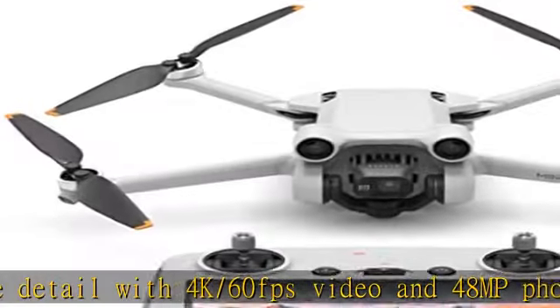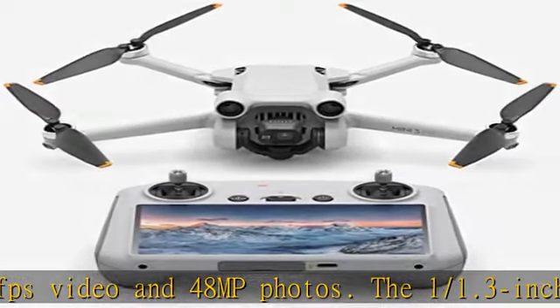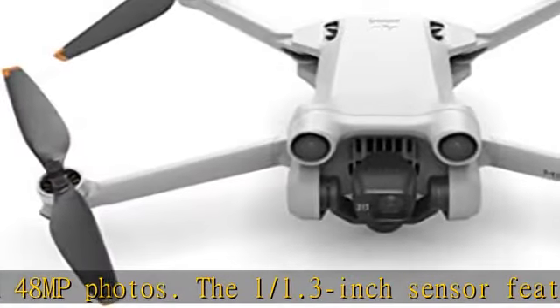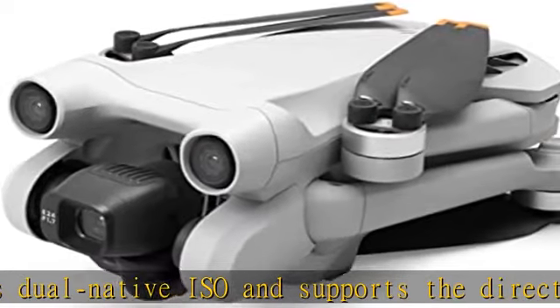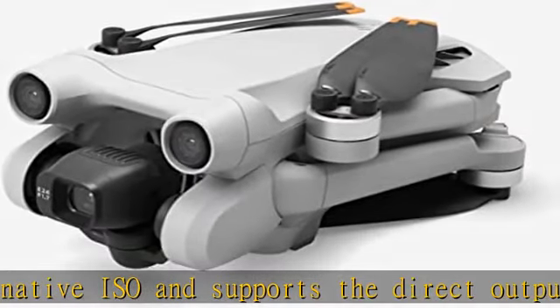Create and share on the go — DJI Mini 3 Pro offers an extensive range of intelligent features including Focus Track, true vertical shooting, Master Shots, time-lapse, quick transfer, and more. Drone includes the DJI Mini 3 Pro.